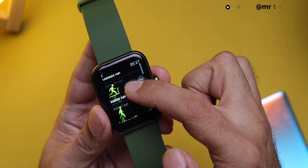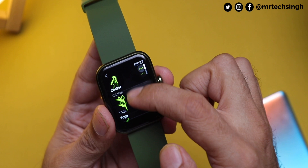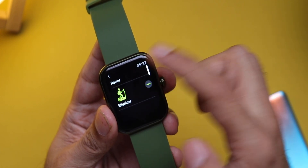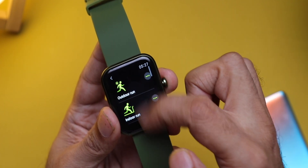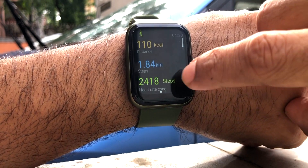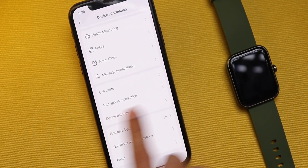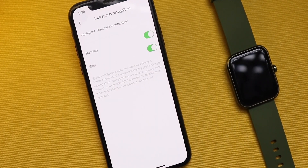The watch comes with 14 workout modes including running, walking, cycling, hiking, yoga, gym workouts, swimming, and even elliptical training. I went for a run a couple of times and the tracking was quite accurate — it shows your heart rate, time, pace, distance, and more. One of my favorite features was auto sports recognition, which you can toggle on and off in the Boatwave app settings. It's available only for walking and running, which is what I primarily use this watch for, so it comes very handy.